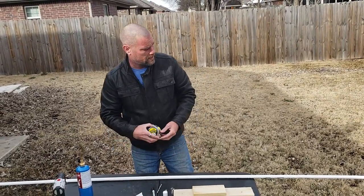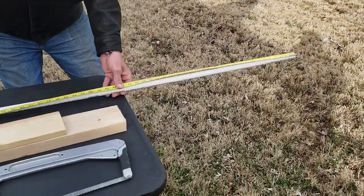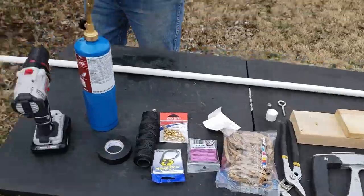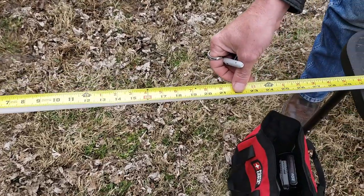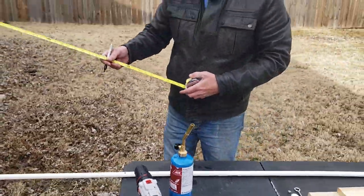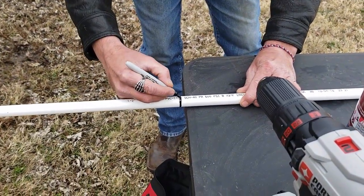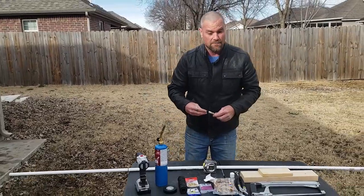To start this project, we're going to measure and mark the pipe at 36 inches from one end, and then from the other end we're going to measure and mark at 30 inches. On this 30-inch side, I'm going to draw a circle all the way around. This is going to work as a reference point when I'm driving this into the bank, to let me know how deep I've got the pole in to make sure no big catfish pull it out.